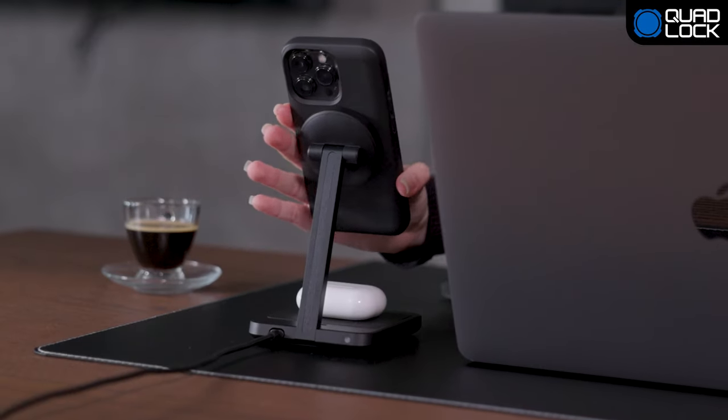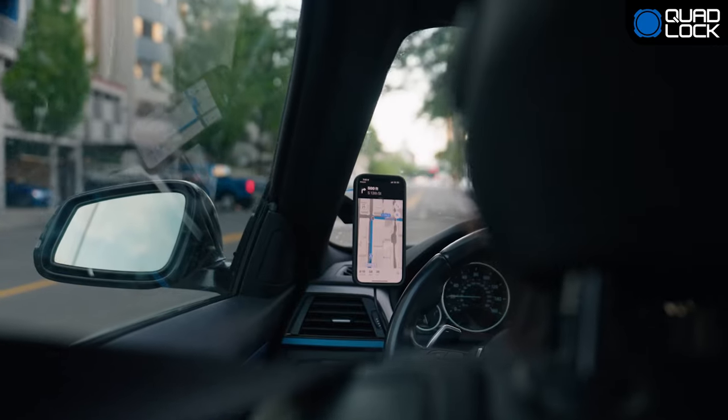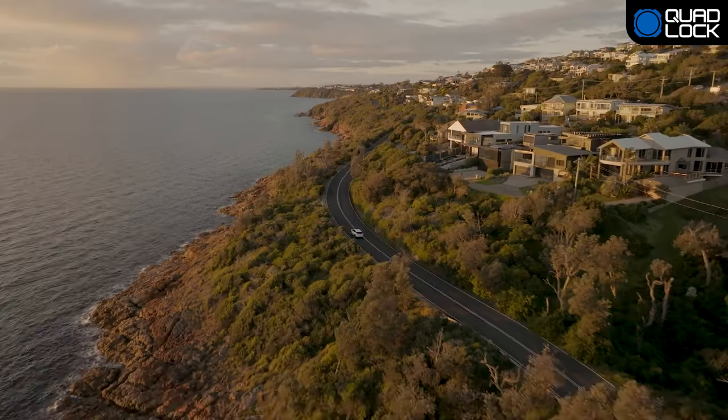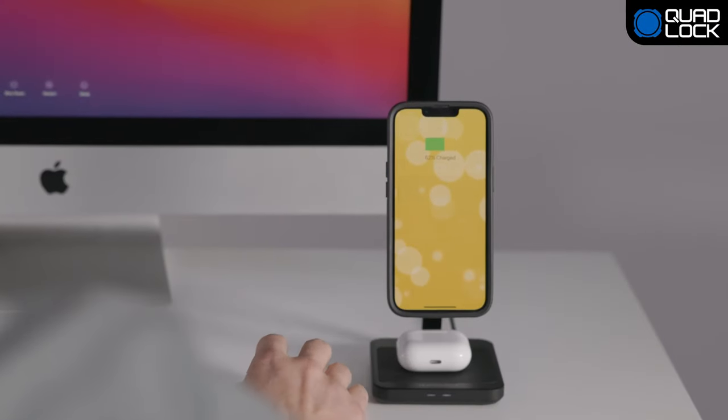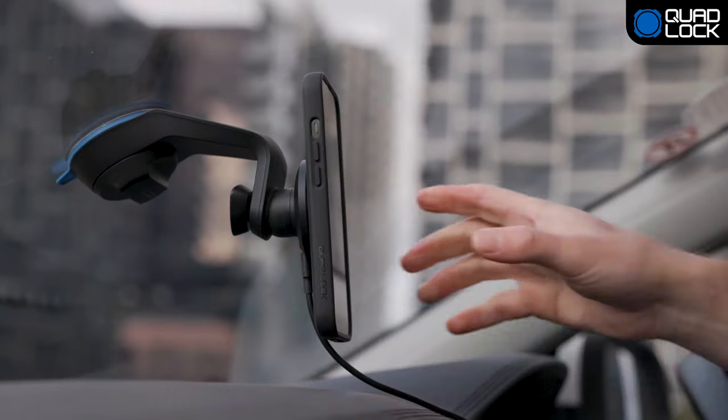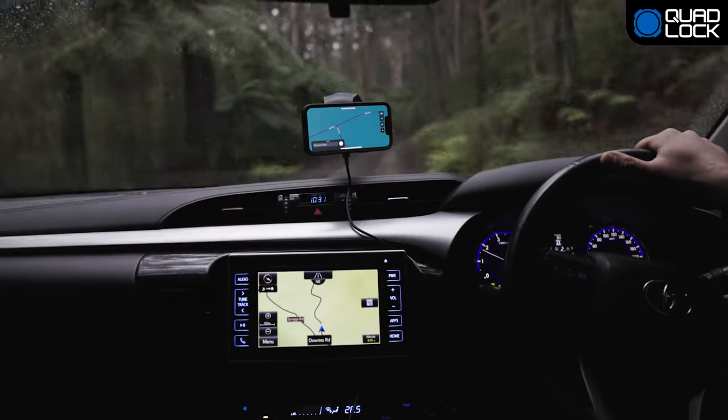The all-new Mag case is compatible with two new QuadLock Mag heads in both wireless charging and standard versions. The new Mag heads feature fast wireless charging, super fast mounting, and accurate alignment in both portrait and landscape.